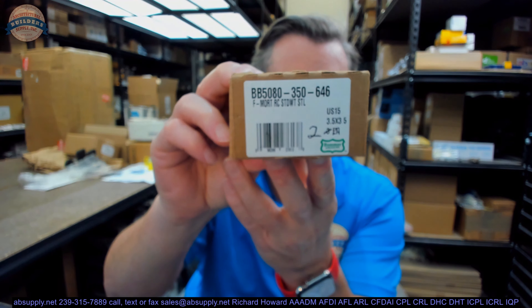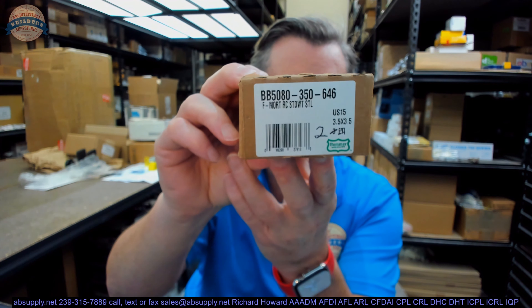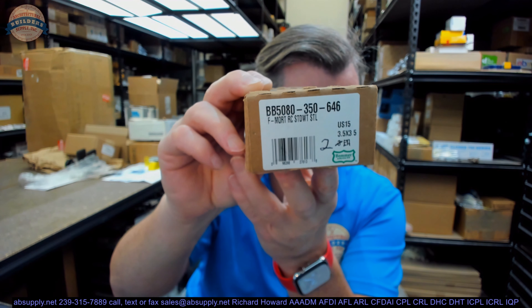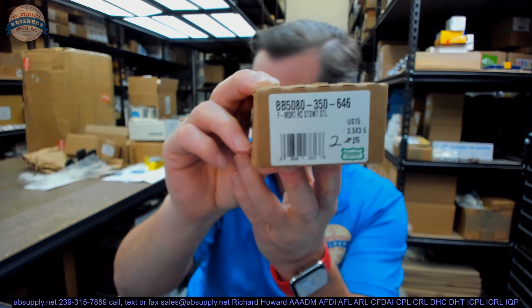Hello, my name is Rich Howard, owner of Architectural Builder Supply. This video is to bring you a closer look at the Bomber part number BB5080-350-646. This video is going to talk about what this hinge is, where you're going to use it, and why the part number is what it is.